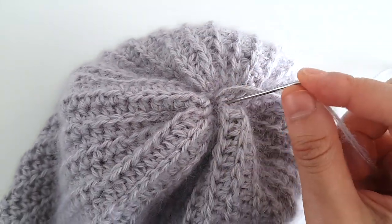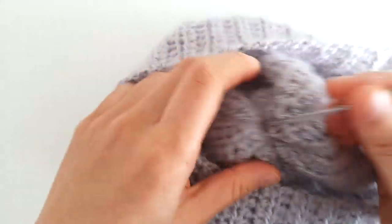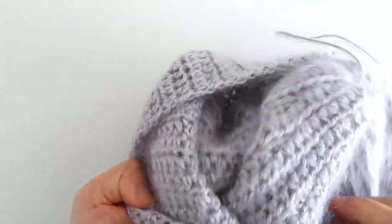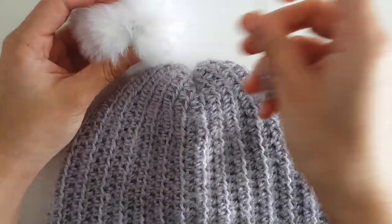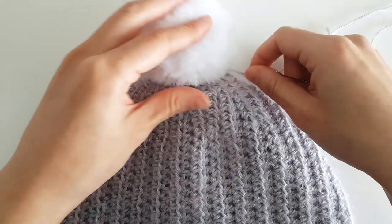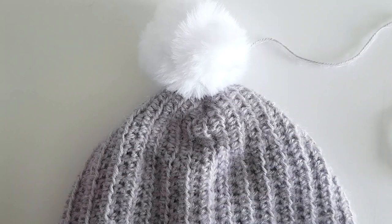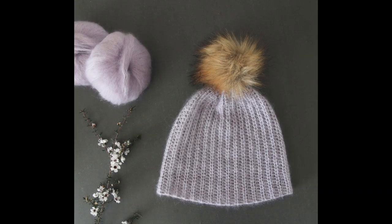If you'd like to attach a pom pom, thread your needle through to the other side and turn your beanie inside out. Sew your pom pom onto your hat, then weave in all of your ends. And you've finished your crocheted mohair beanie!